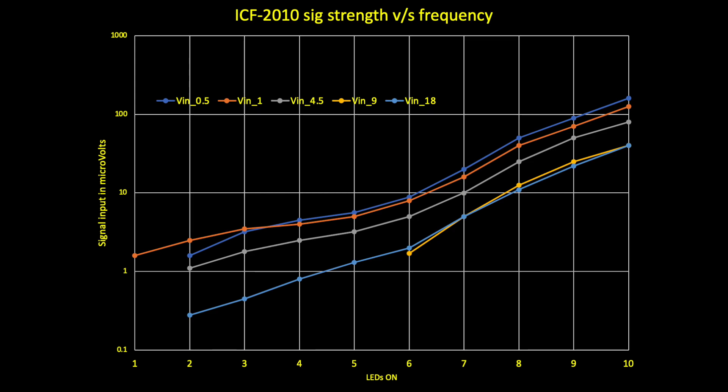I did measurements at five frequencies: 500 kilohertz, 1 megahertz, 4.5 megahertz, 9 megahertz, and 18 megahertz. This covers most of the useful band for AM receiver listening. Most people will be listening in medium wave or into the lower shortwave bands, and there are not too many stations above 18 megahertz anyway.